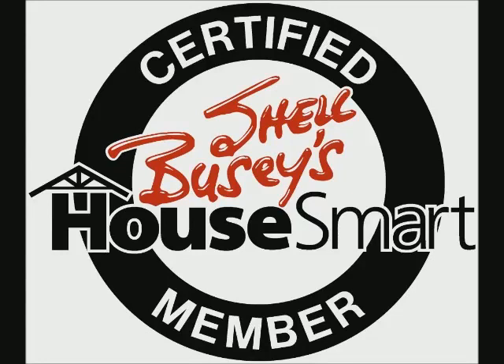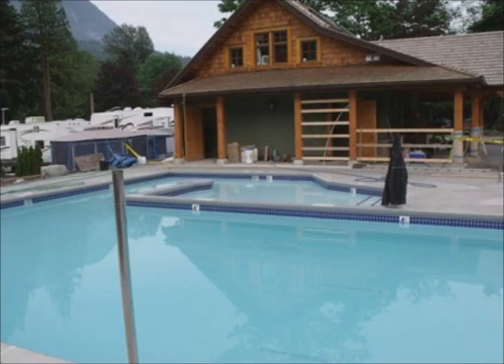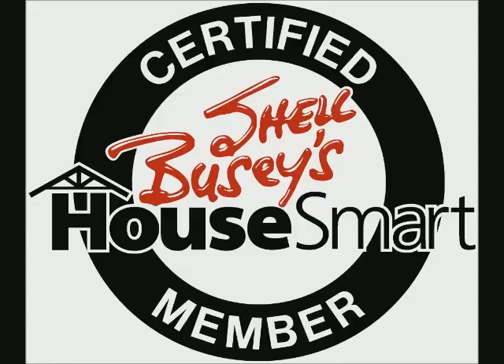Ask Shell, brought to you by Springs RV Resort, a proud member of Shell Buzzy's HouseSmart Home Services. It has been one year since Frankie and I bought our own RV lot at Springs RV Resort in Harrison Hot Springs. We built a beautiful deck and gazebo and had a wonderful summer. The resort is rated one of the top RV resorts in North America, with spa-like bathrooms and beautiful gardens. The resort is over 70% sold — visit springsrv.com.